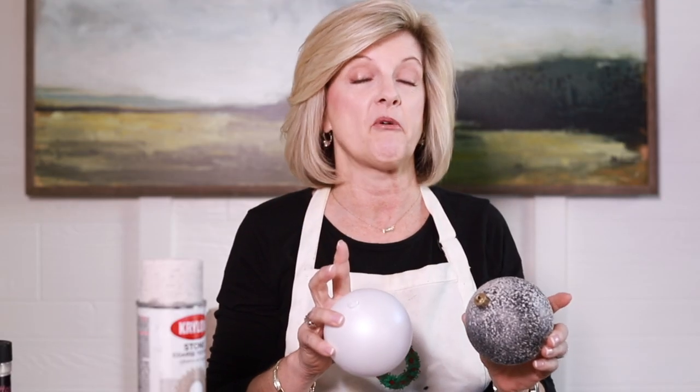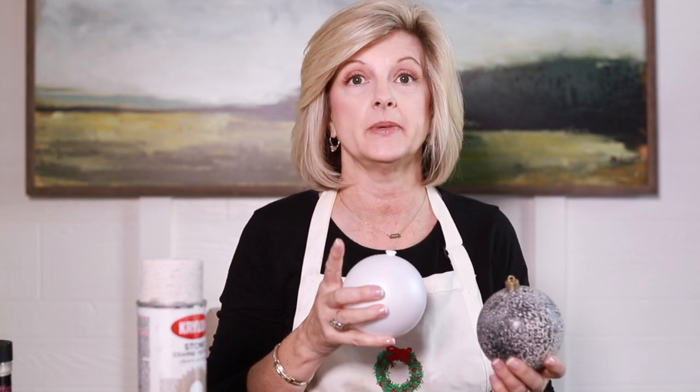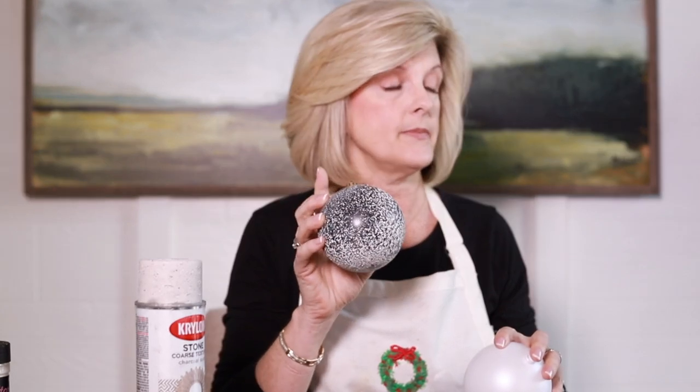For the first DIY ornament, you're going to start with a plastic ornament, which works for me because so far this year in the store I've broken six glass ornaments — plastic's the way to go. I popped the little top off; it's silver, and what I did is spray painted it with a Rust-Oleum spray paint and it made it look more like a heavy, more expensive metal.